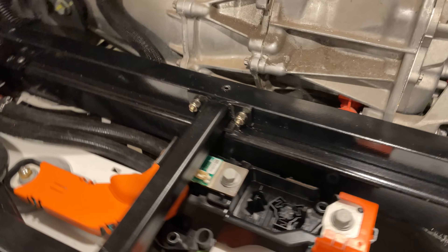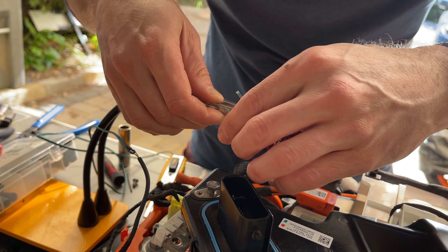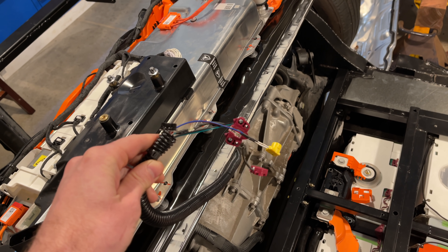Moving these out of the outhouse and onto the battery modules meant I would have to extend the wires to those. I also needed to extend the wires to the little circuit boards on the modules. So I soldered some extensions in and now I have a little pigtail.